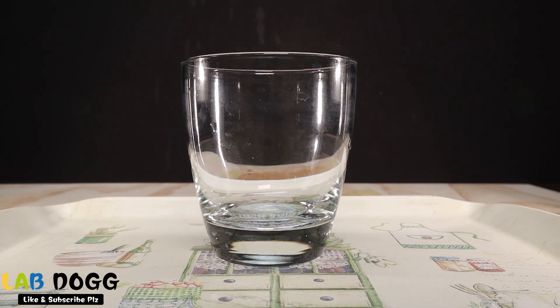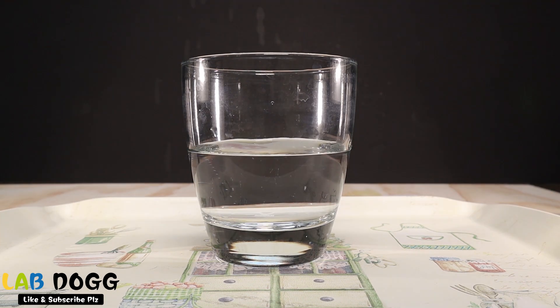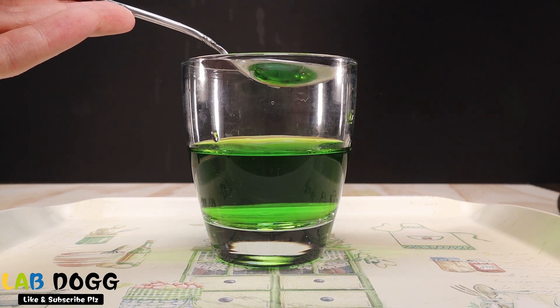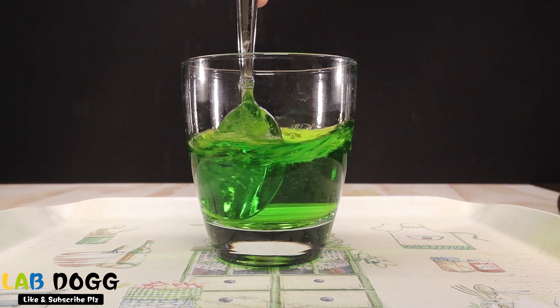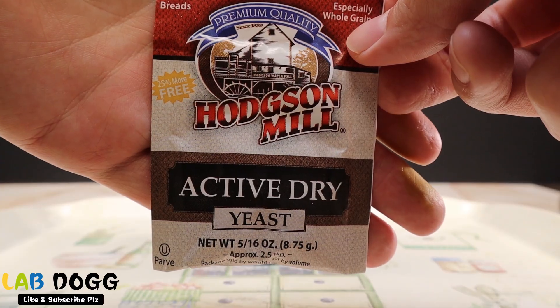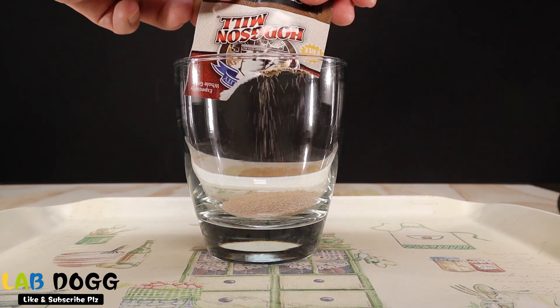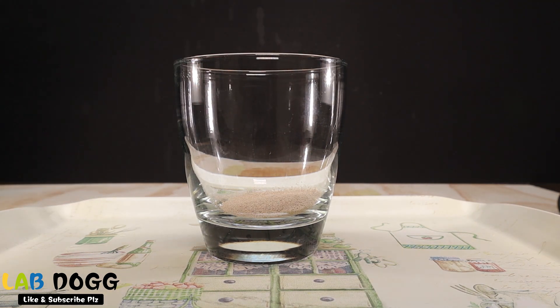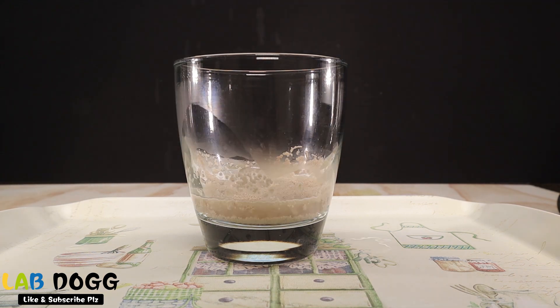First, take an empty glass cup and pour hydrogen peroxide gently, then add some food coloring. I'll choose green. Gently mix it, then add one spoon of dish soap and mix it. Now let's put in some dry yeast and three spoons of warm water and mix it.